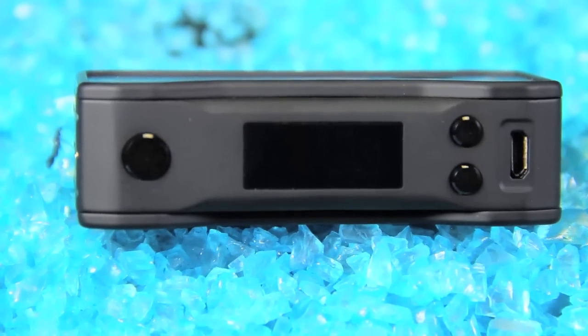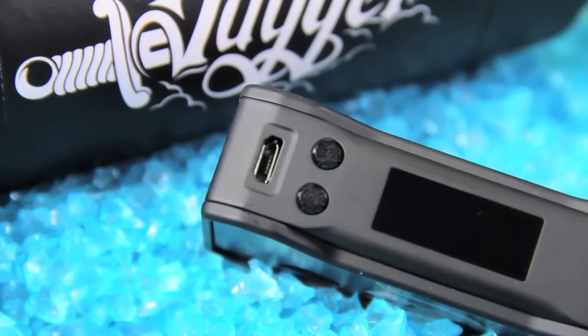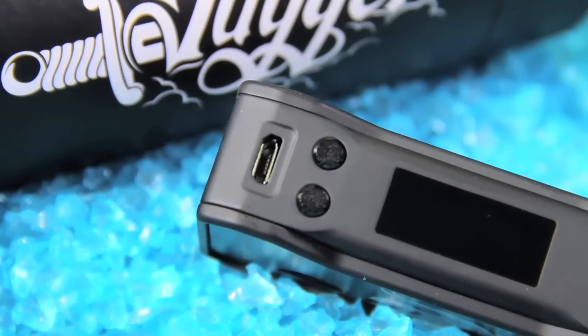It's five clicks to turn the device on. If you want to lock it, it's three rapid clicks. Going into the menu system it's three rapid clicks to lock it. Five rapid takes you back into the menu system, which will allow you to cut the device off or go through your temperature settings, where you have the automatic or the standard temperature control.